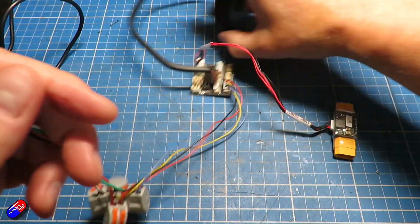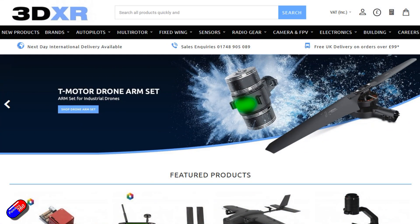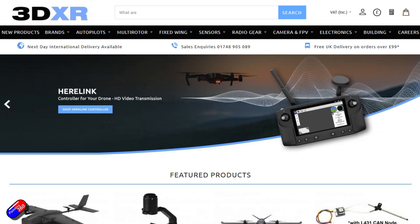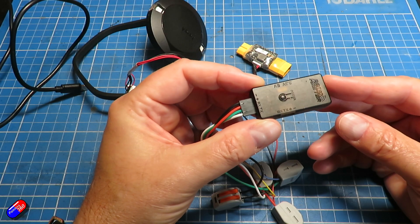I need to say a massive thank you at this point — to Ben and the team up at 3DXR, I'll put a link below — they gave me this stuff to play with because I wanted to try it out. This is a RadioMaster connector, the one that allows you to flash ExpressLRS receivers and other bits and pieces.